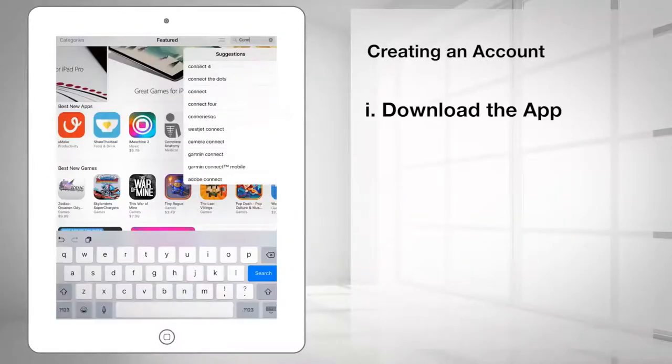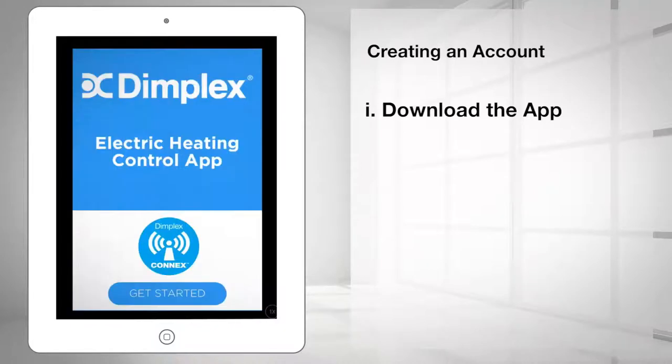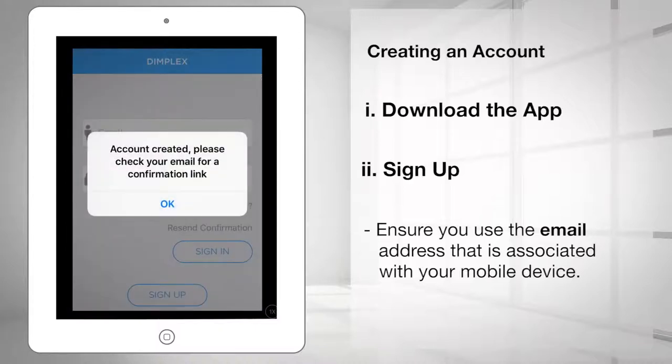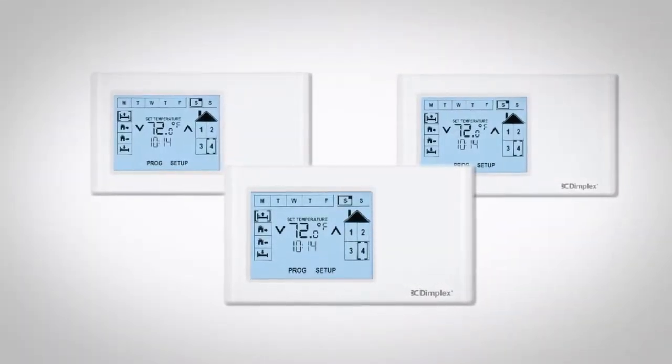Download the app from the App Store or Google Play on your mobile phone or tablet. Sign up by entering your name and a valid email address. Ensure you use the email address that is associated with your mobile device and create a password.